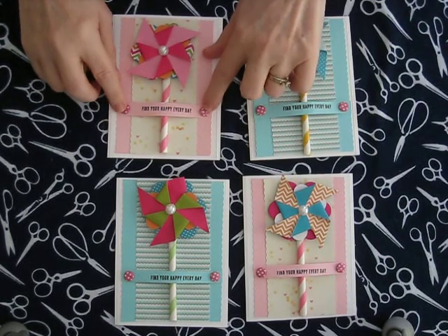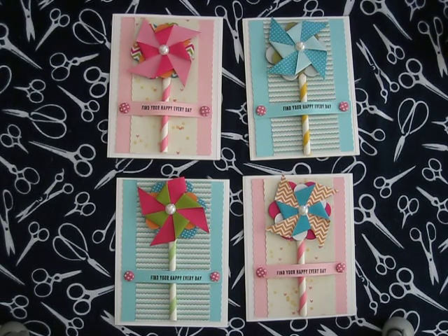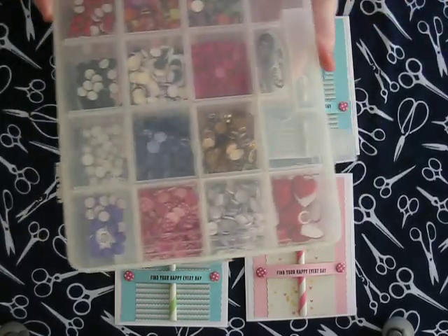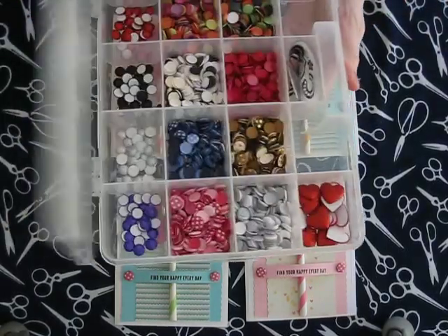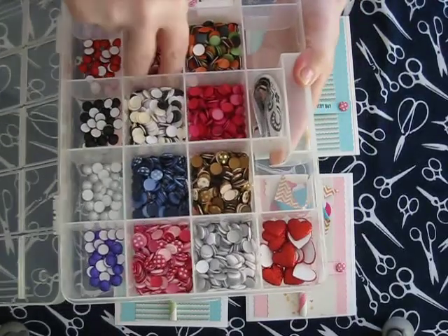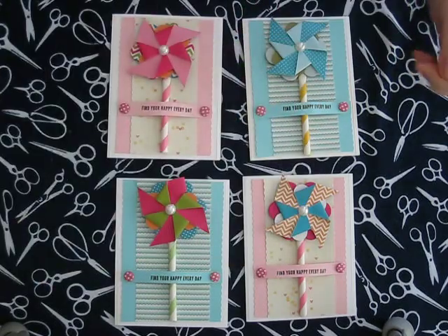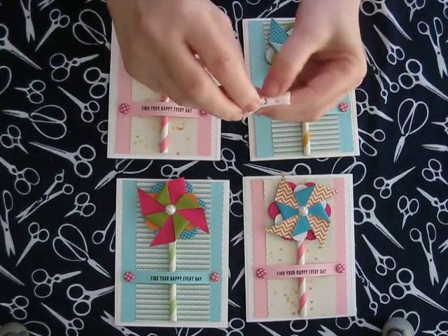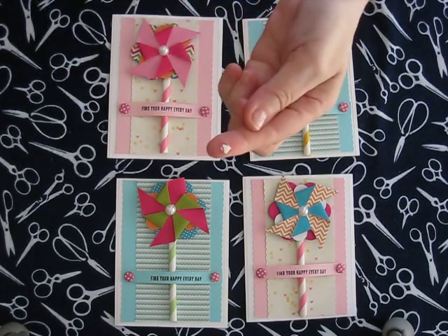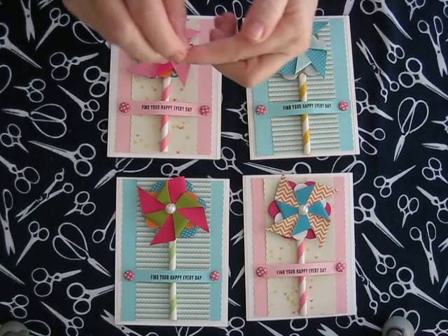For the little brad-looking things on the sides, I used CANDI — spelled C-A-N-D-I. They're really fun to use as embellishments, especially instead of brads, because they go through the mail better since they're paper and not metal. They come in all kinds of different colors, and I really like using them for cards that I mail. They also come with these little pop dots — very tiny, they fit underneath a little brad so you don't have to cut out the tiny shape; it already comes with those.